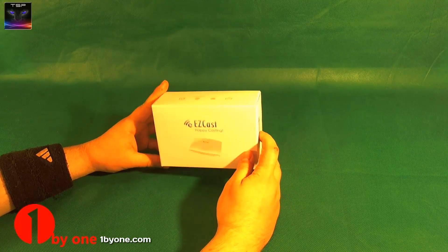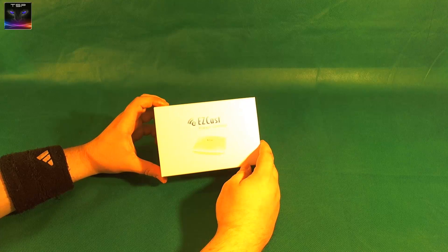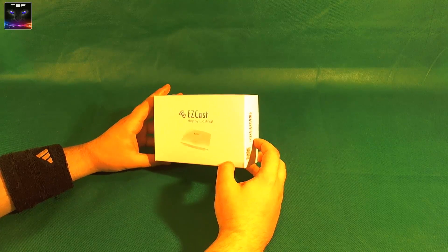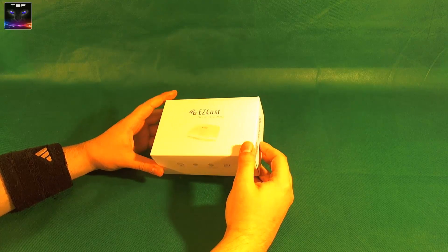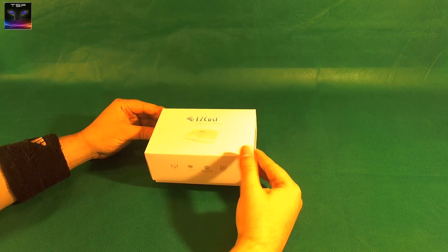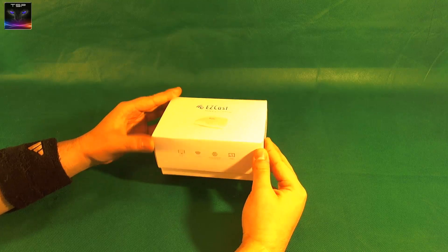I did a review recently on the wireless EasyCast - that's kind of like Chromecast - but this is a LAN version. I don't really even know what it is, but the box is really awesome as you can see.